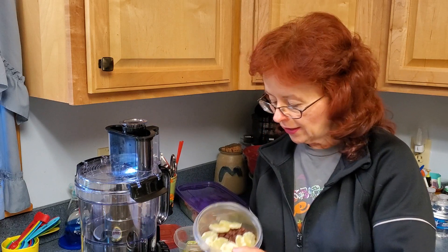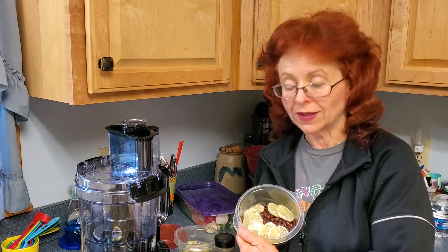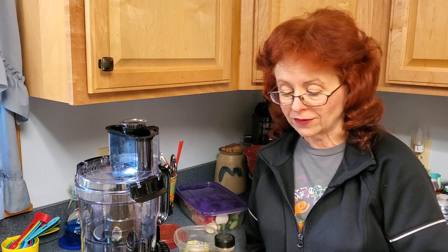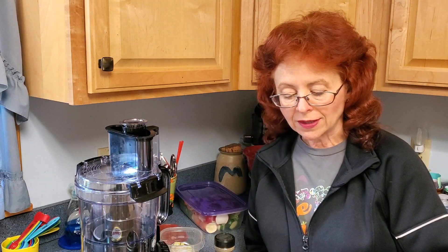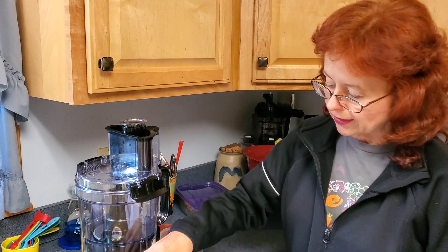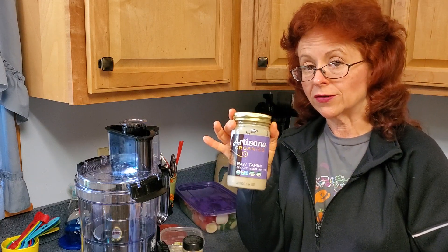The recipe calls for one can of rinsed and drained beans — we're using black beans. It calls for two tablespoons of lemon juice, but I peeled and very thinly sliced one whole lemon, removing the seeds, so I'm using the entire lemon with its pulp. It calls for three tablespoons of unhulled sesame seeds or two and a half tablespoons of tahini. I'm using a little tahini plus some Hass avocado as the extra fat. It calls for one clove of garlic — I have two small cloves — and cumin. This tahini brand is made from raw sesame seeds, which is better than the more common roasted variety.